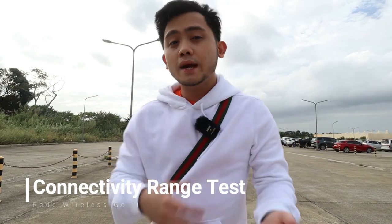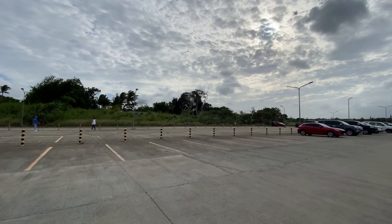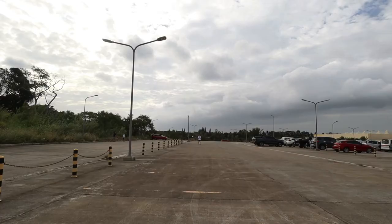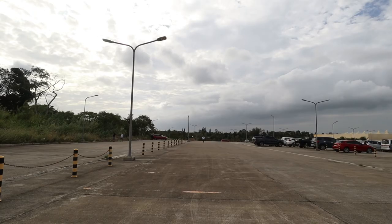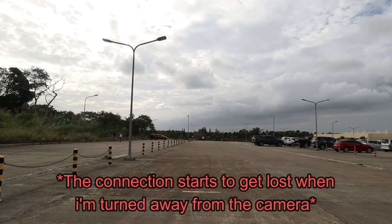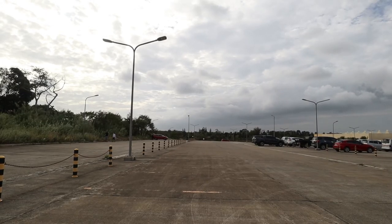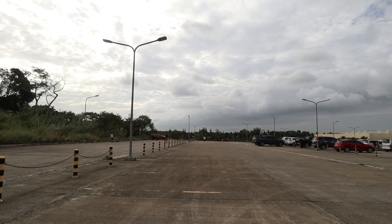We're going to test out how far I can actually go before the connection gets lost between the transmitter and the receiver. I'm going to walk away slowly and test out the range. I'm pretty far from the camera and we are still connected — connection is pretty strong. Mic test. You can barely see me on the camera and this is getting ridiculous. It's still connected. At this point I can't see — you can't see me on the camera anymore, and it's still connected. So it's safe to say it has basically unlimited range. You're never going to leave your camera so far away.